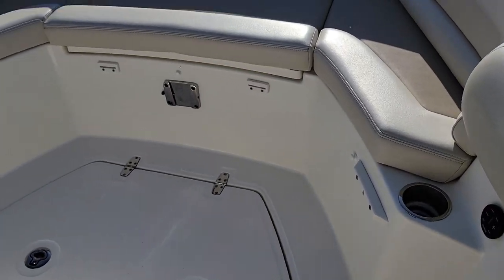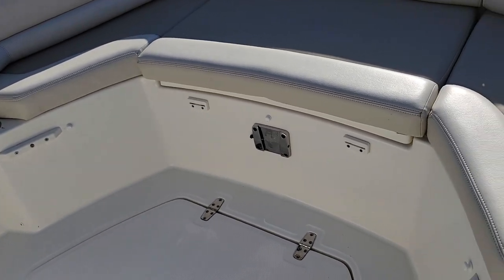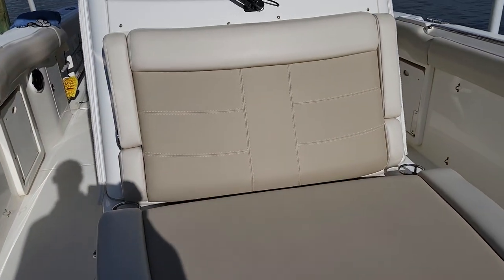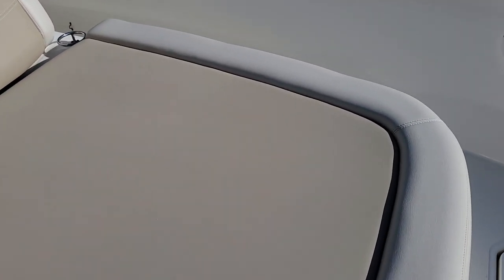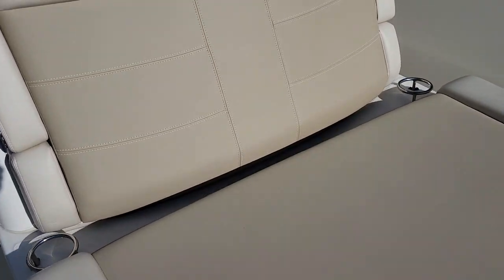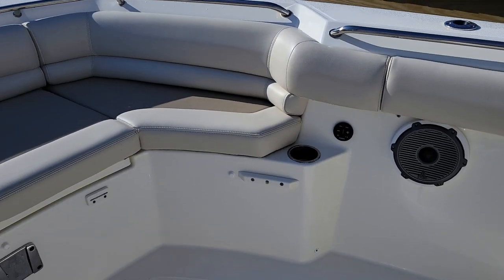Walking up to the bow, you can see the supports for the casting platform — this fiberglass piece slides in there. If you like sight fishing, that's really a must-have option. Also a cushion that goes on it just to give you some more padding and seating. Huge lounge seating up here — plenty of room to stretch out, sit back, and relax with armrest. Ton of storage underneath. You can slide your rod tips into the console, put your reels in here, and lock everything up on the boat.